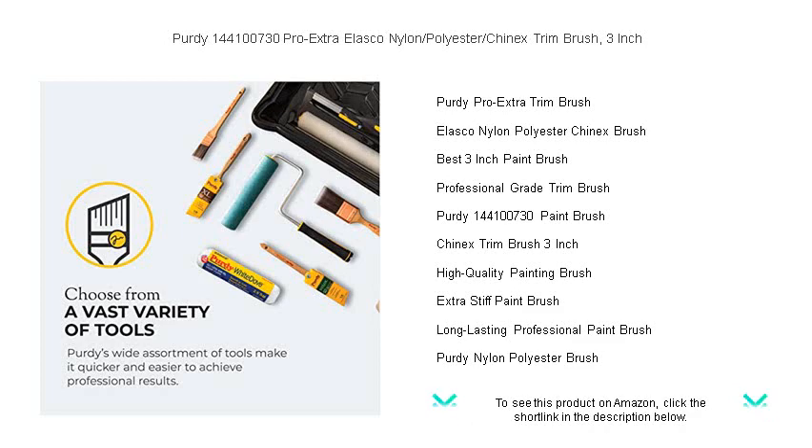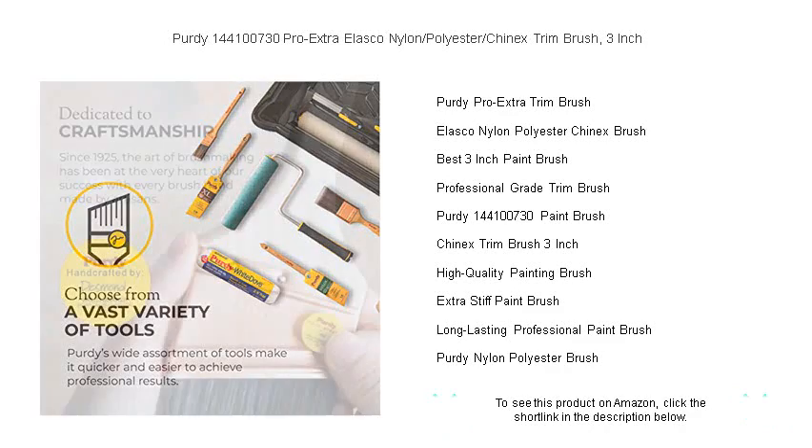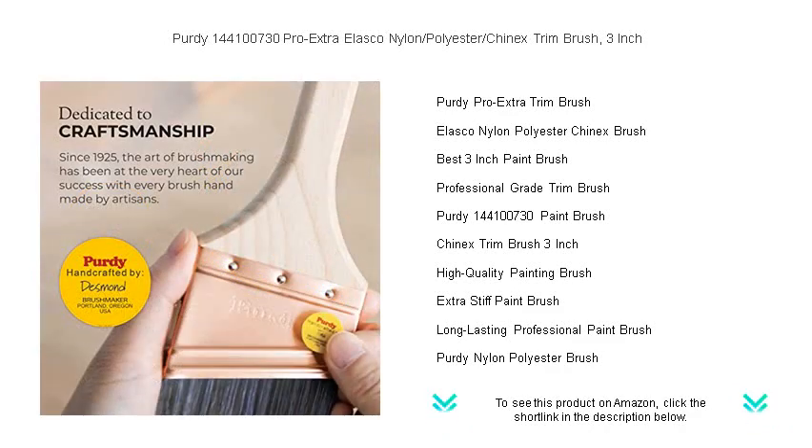Its unique blend of nylon, polyester, and Chinex filaments ensures the perfect balance of stiffness and smoothness, delivering an exceptional paint release and an ultra-fine finish with all types of coatings.